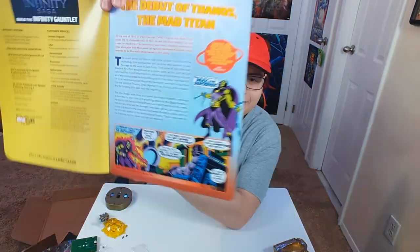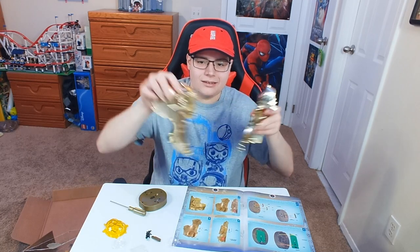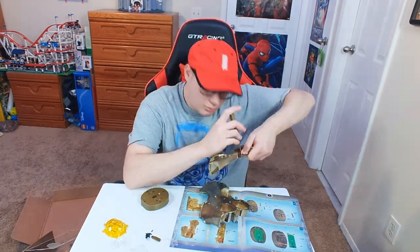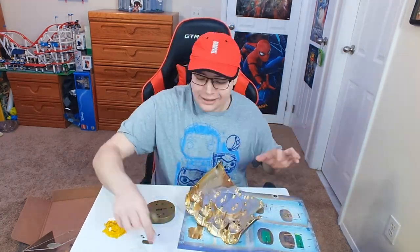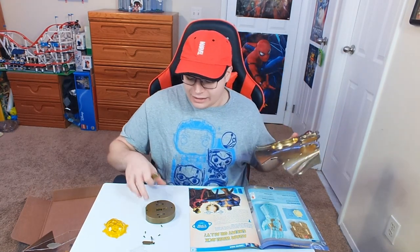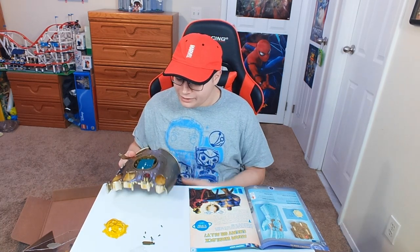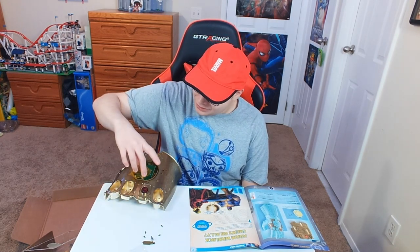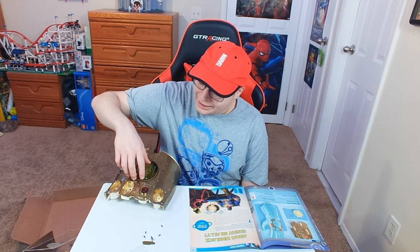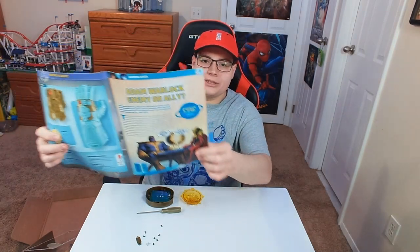Let's go and build the Mind Stone. These are going to connect, and the Mind Stone is going to go in them. Wait — what? It's telling me that the next part will be used in the next delivery. So I can't even finish building this thing. I've got to wait till next month. I wish I could just buy the full thing. I don't want to wait every single month — that's going to take forever. So I can't even complete the Mind Stone.